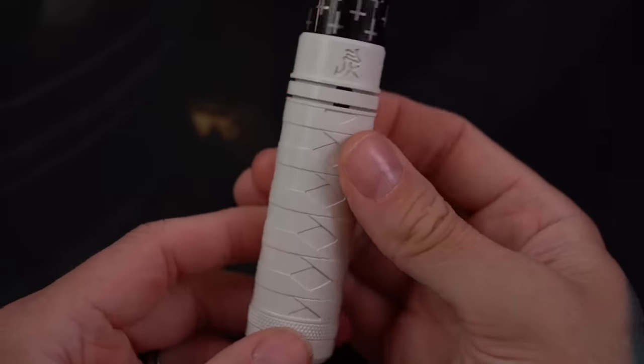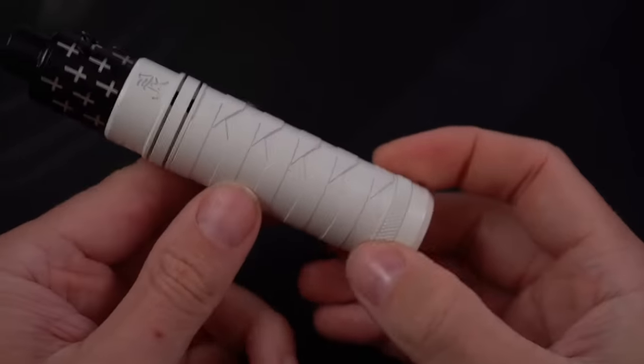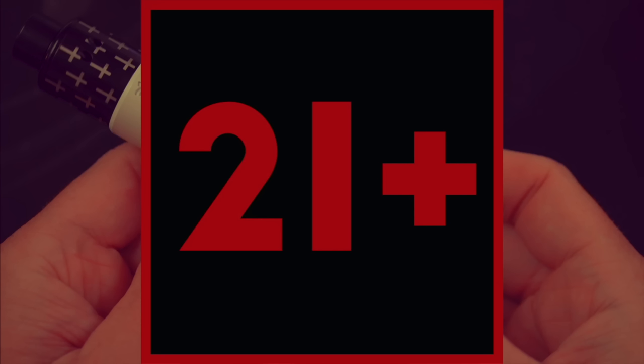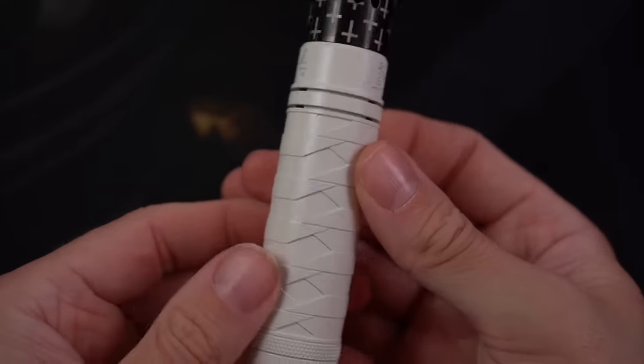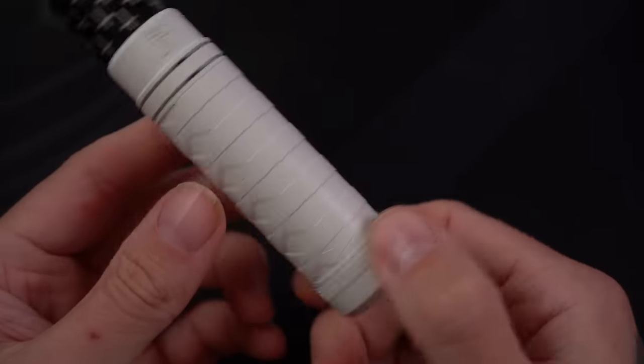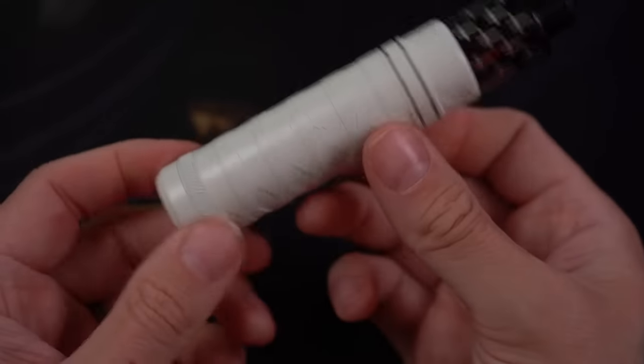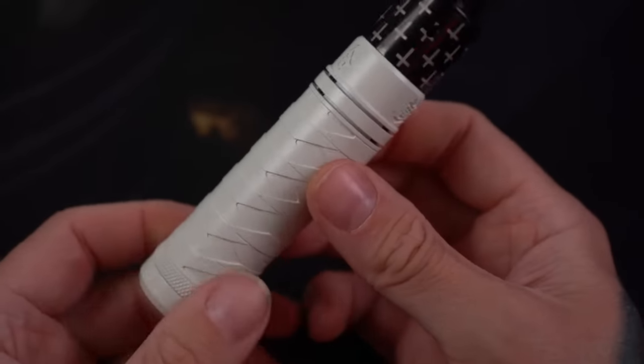This is the Infinity Katana Design Mech Mod. They're not exactly giving these away, and we'll talk about vape budget hands when we get back out to normal view, but these are really incredibly high quality mech mods.